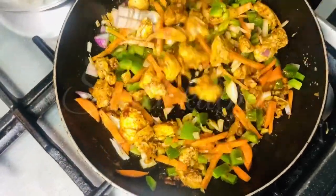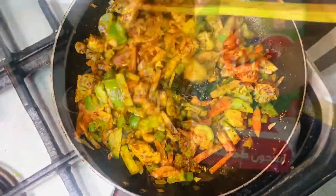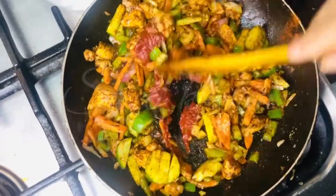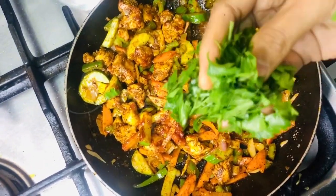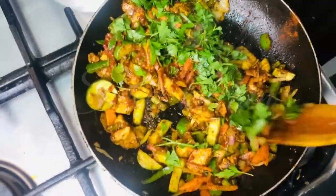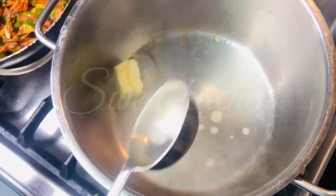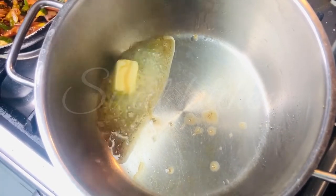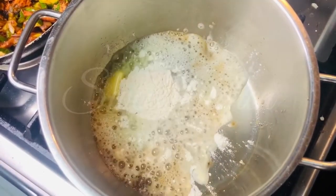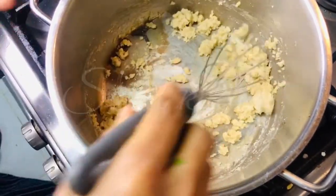I will mix it in the same way. 1 tablespoon of tomato paste, 1 teaspoon of butter and oil. I'll mix it up and mix it in. Let it be done in a minute.